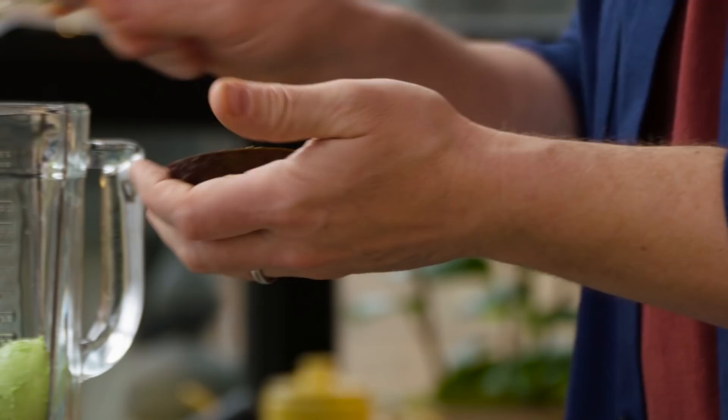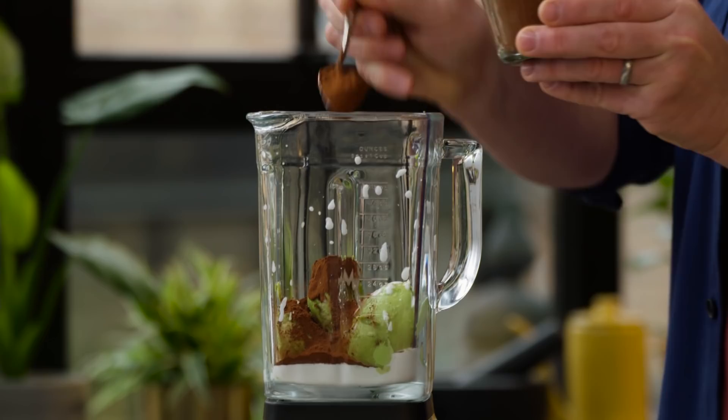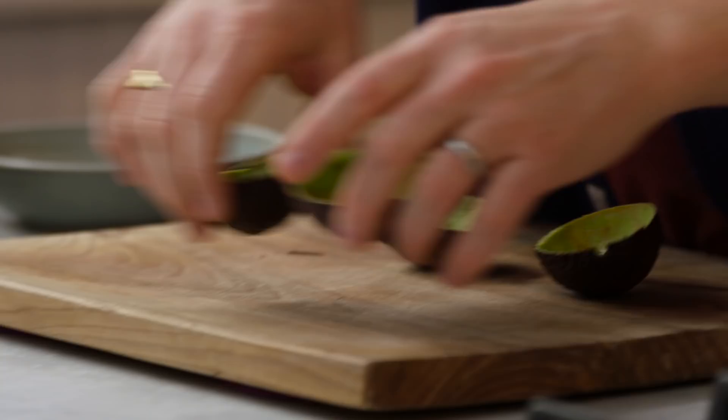Into this liquidiser we're going to add 160 mils, or a little tin, of coconut cream. Then we're going to go in with two heaped teaspoons of cocoa powder — not hot chocolate, cocoa powder. Then we're going to use three tablespoons of maple syrup to sweeten it. Then we're left with the empty avocado shells.